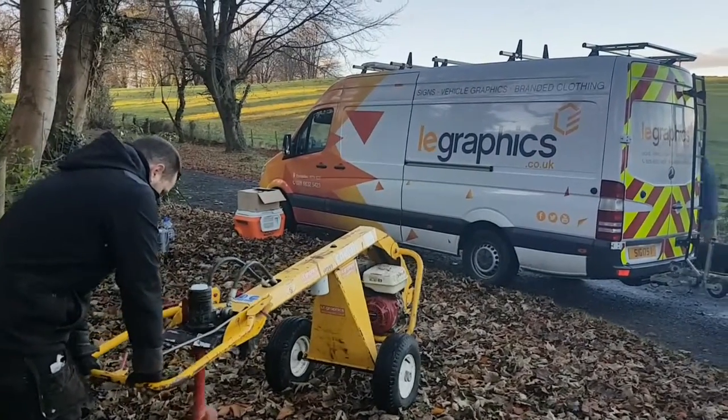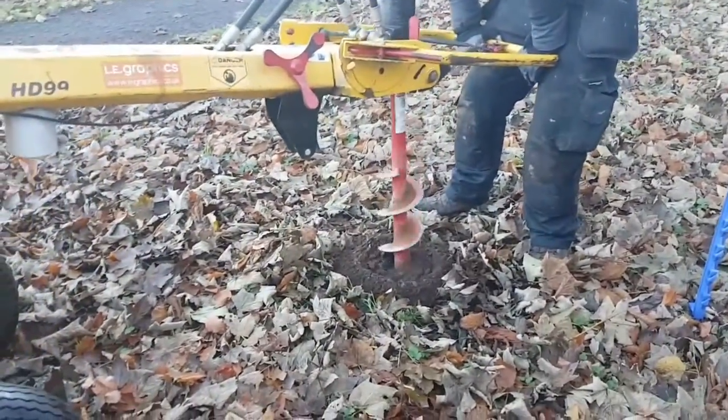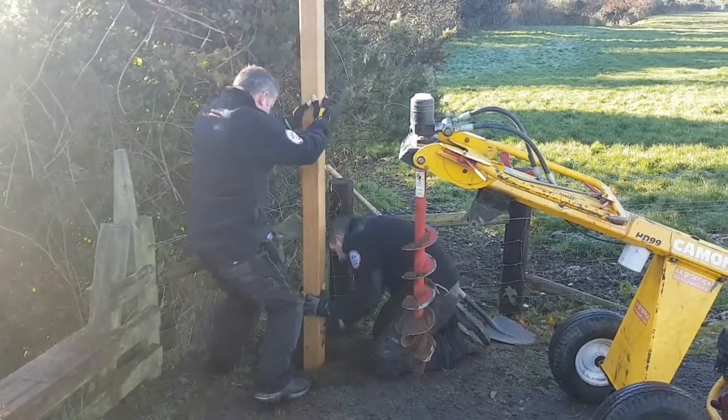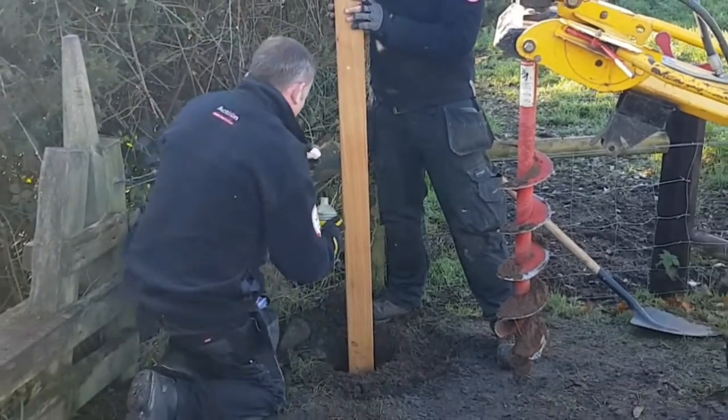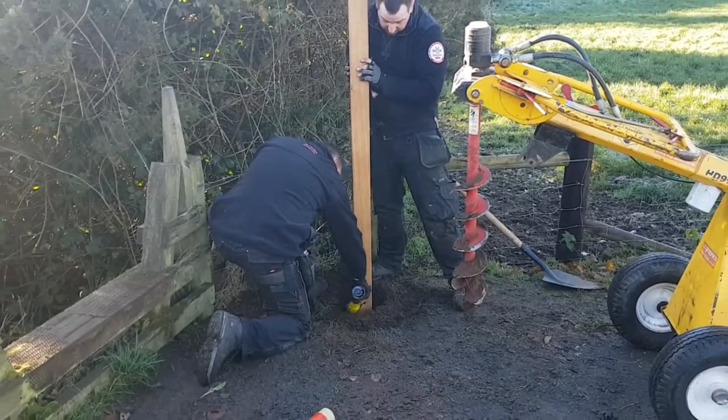After agreeing the exact location of each sign with National Trust staff on site, we then used our hydraulic auger to drill the holes for each sign. Once the sign has been set into the hole, we use a special expanding post fill which creates a very secure and waterproof base for the sign.